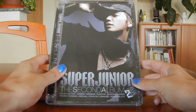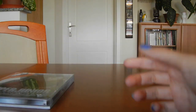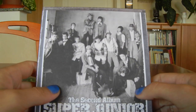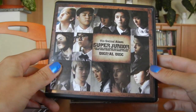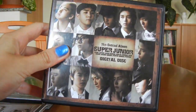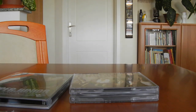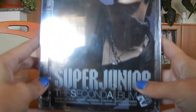So today we are going to do a review of Dondon A version, Dondon Repackaged DVD version, Dondon Repackaged CD version, and the Dondon Digital Disc. This is very rare and I've managed to get it and I'm really happy about that. So I decided to film all the reviews in one video. Let's start with the normal A version.